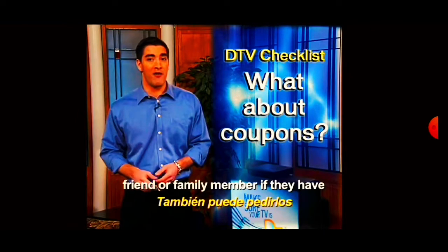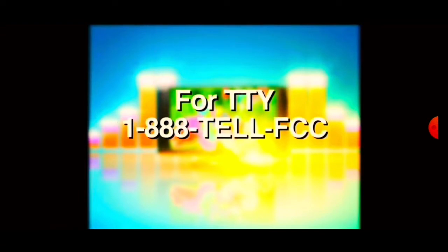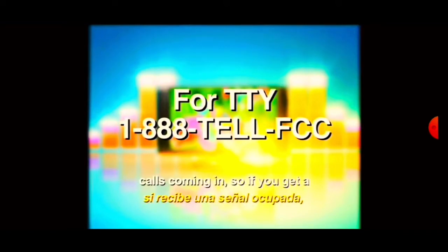You could also ask a friend or family member if they have an extra coupon they can give you. For help, call 1-888-CALL-FCC. For TTY, the number to call is 888-TELL-FCC. Or try calling one of your local television stations. There could be a high volume of calls coming in, so if you get a busy signal, please try your call again later.